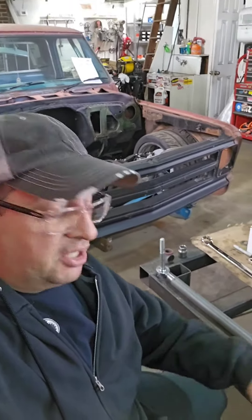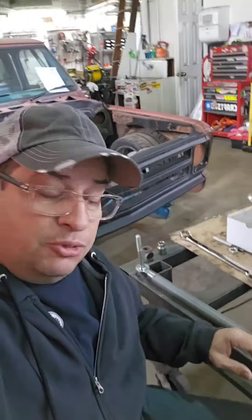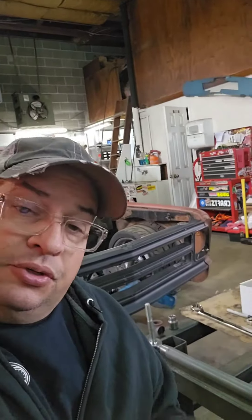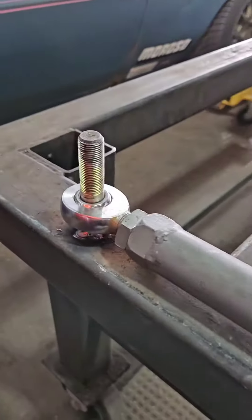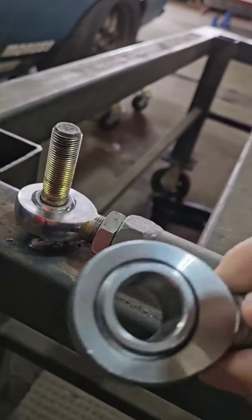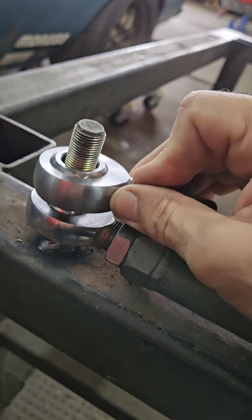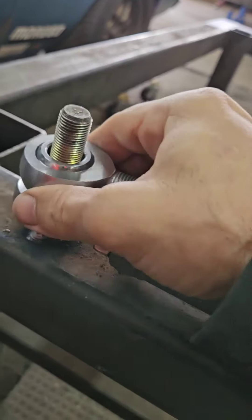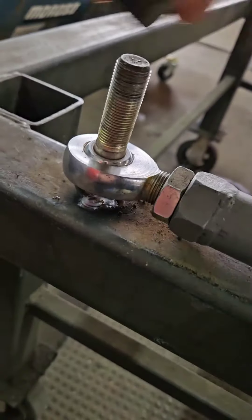Yesterday I put up a picture of a panhard bar that had a wrong heim joint on it. Let me flip the camera around and show you what I'm doing to this panhard bar. The panhard bar on the customer's car had a little bit of movement, and when we took the bar off, this was the heim joint they had on there — and that is actually the same size bolt they had. I was like, wow, that doesn't fit.